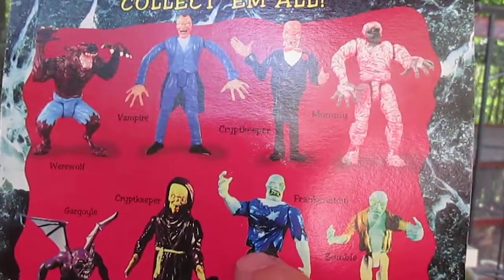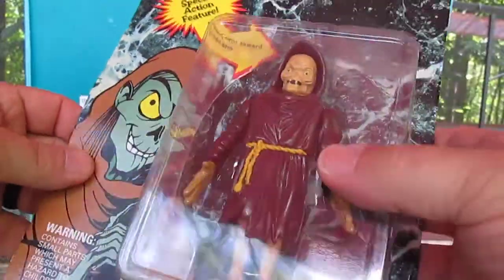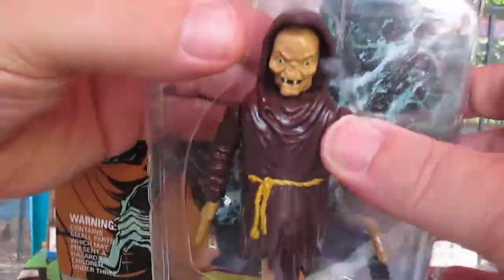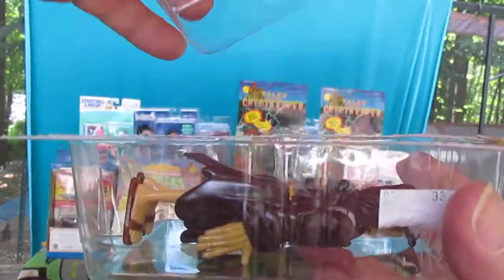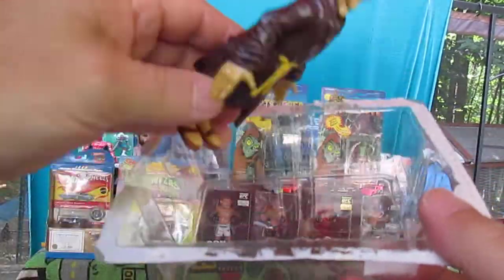I also have this guy and this guy — we'll be opening him today. Let's see if that action works. I like to hold the tray part down so I don't lose anything. Sometimes they come with accessories, and this is the best way to open them — you turn them like this and then lift this piece off. In this case, there are no accessories.